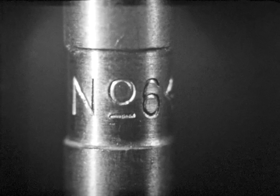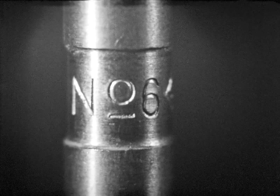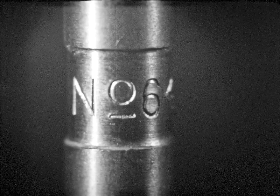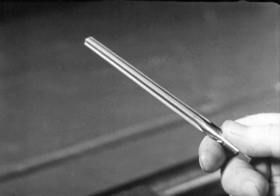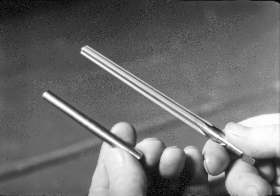The number which indicates the size of the reamer is always stamped on the shank. This job calls for a number six reamer. The workman must make sure he has the right pin for the job. Comparing pin and reamer is one way to do this.